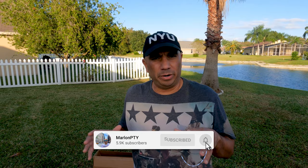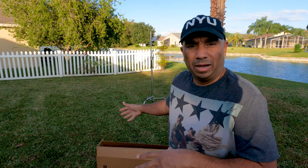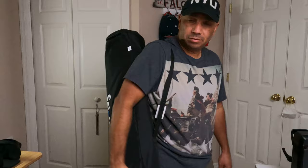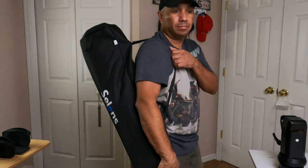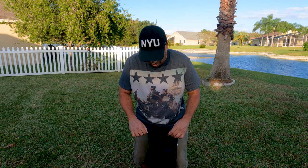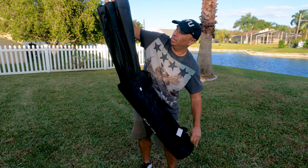Hey, what's going on guys? Quick video for you today — I just ordered a Sullins 42 inch hexadecagon softbox and I wanted to do a quick unboxing. I didn't really find anything online so maybe this will be helpful to somebody considering buying one. It comes in this nice carrying case. I went to their website Sullins-online.com but it's not working, though they do have their online store on Amazon.